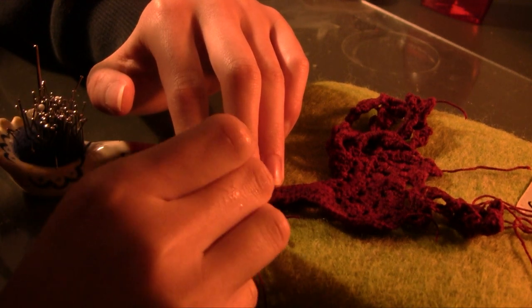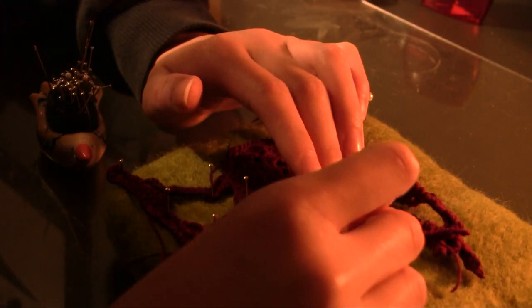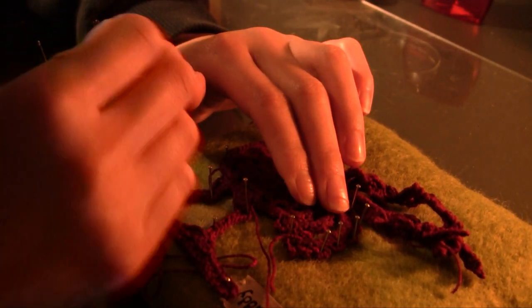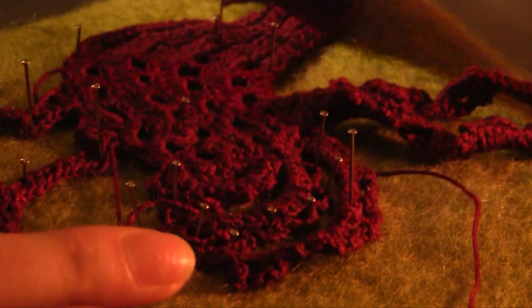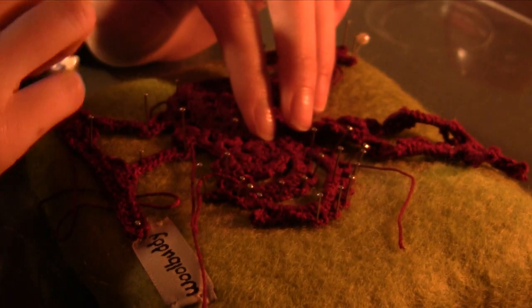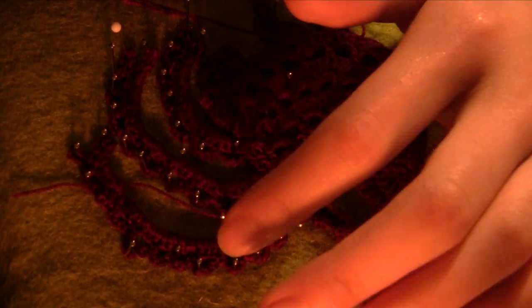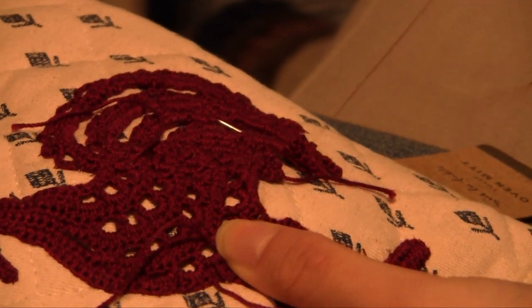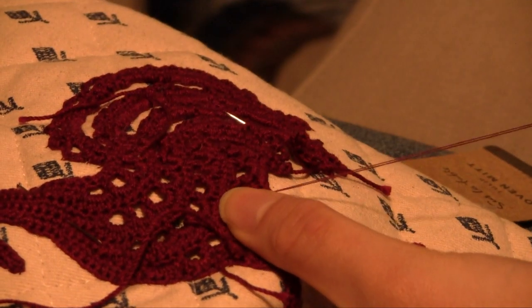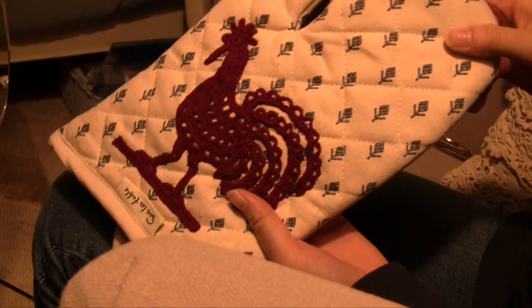I'm done crocheting it, and now I'm going to block it because it kind of looks like a mess right now. I just have a needle felting pad here — you can block it to anything, like a carpet. I'm using the pins to straighten out everything while it's wet, so that it'll dry in that position and be nice and neat. I'm using cotton crochet thread, which is most of the reason why I'm able to block it — only natural fibers can be blocked; it doesn't really work well with polyester. And here I'm just stitching it onto the oven mitt, and there's what it looks like.